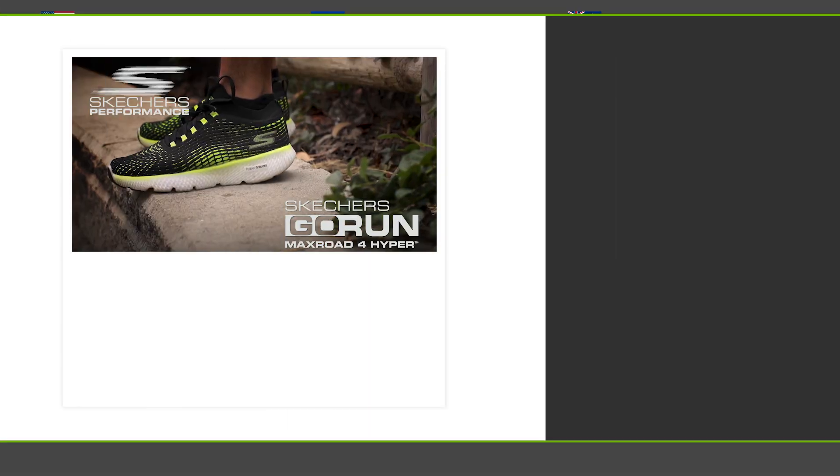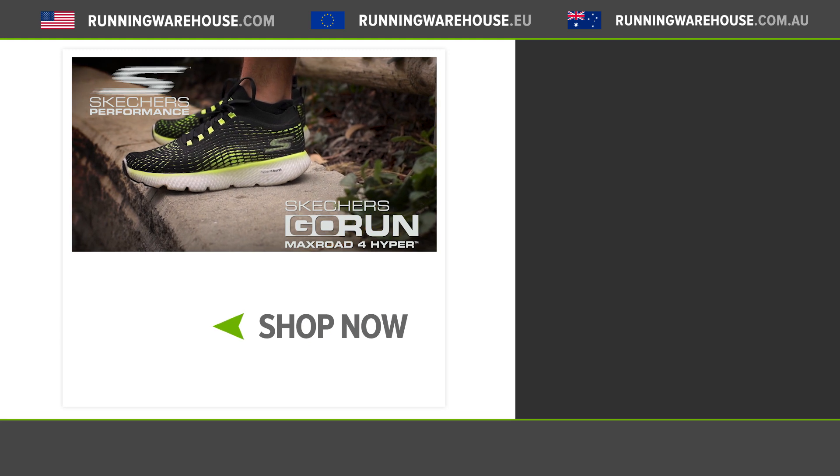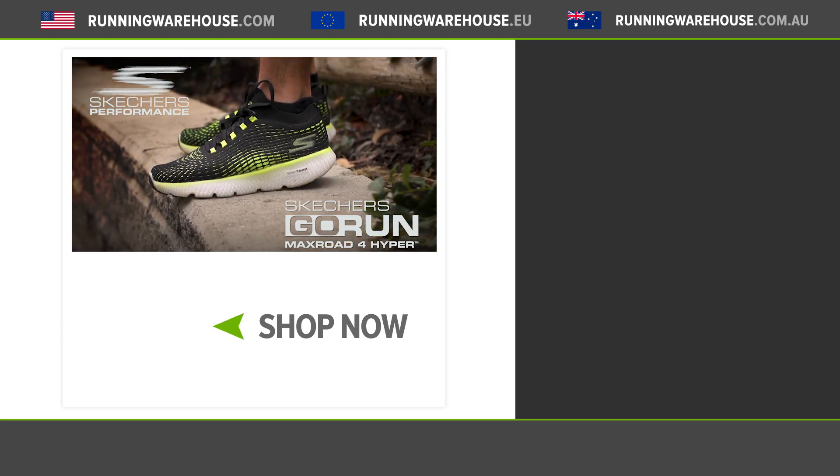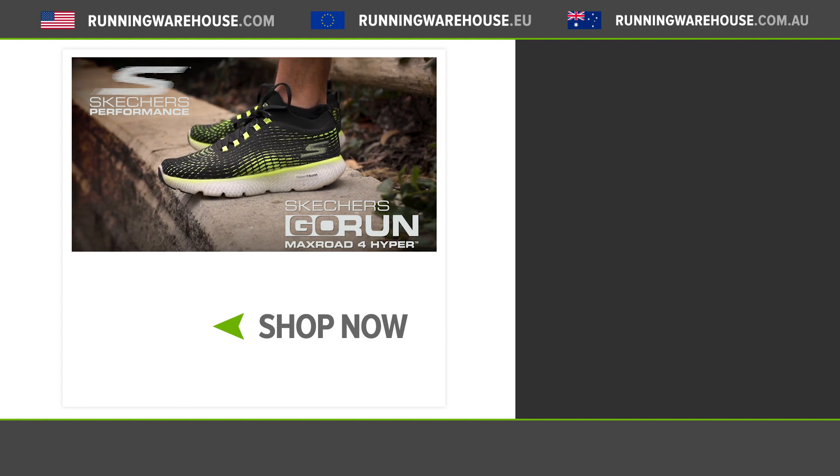The Max Road 4 offers the highest level of cushioning in the Skechers lineup. It's got that ultra responsive Hyperburst midsole mixed with a very comfortable upper. Overall, I think runners of all levels are really going to enjoy the Max Road 4. If you're looking to get this shoe on your foot, it's available now at runningwarehouse.com.